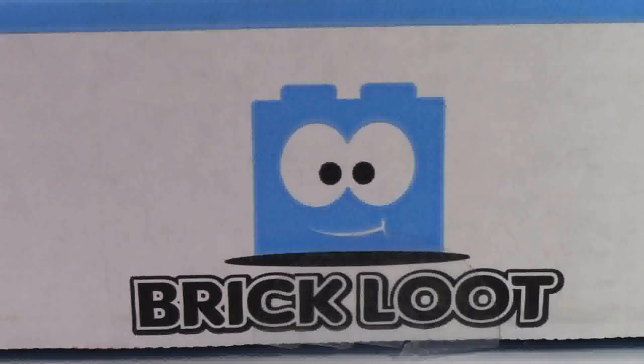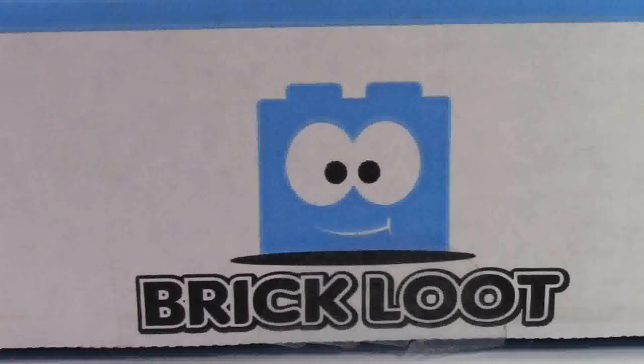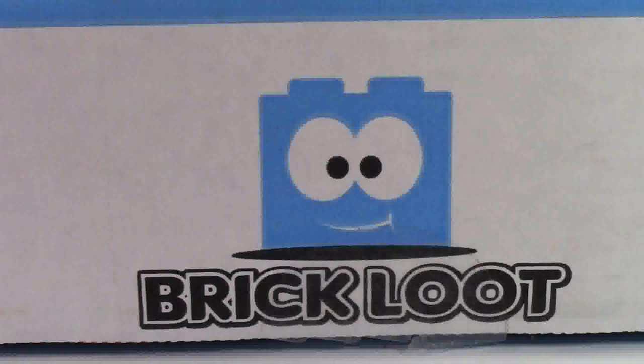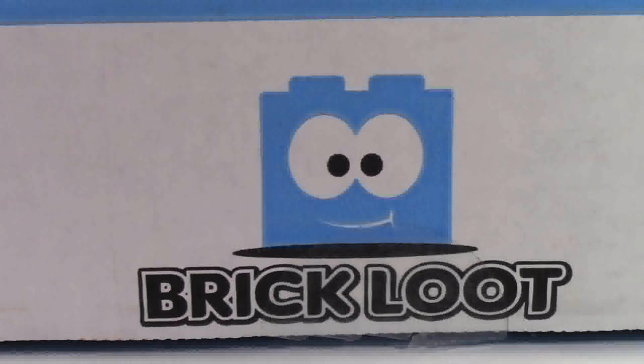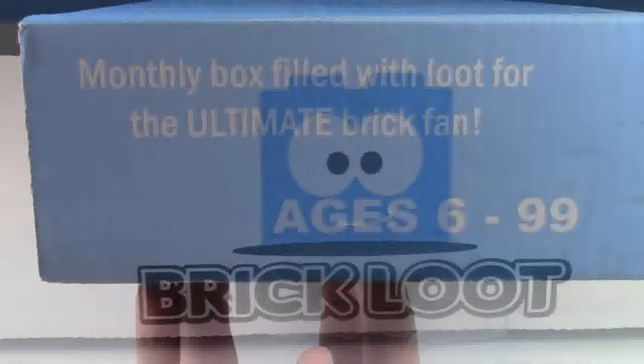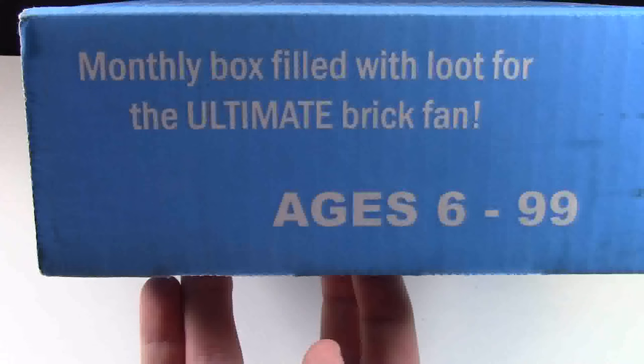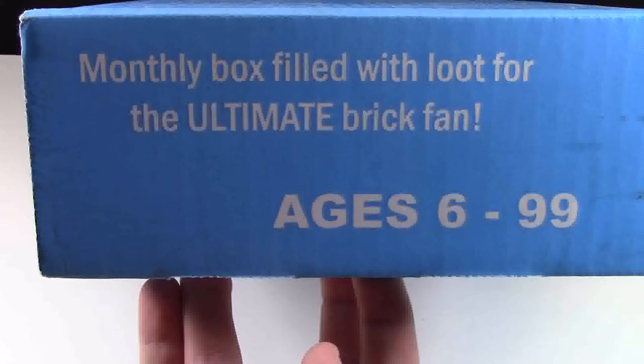For those that don't know what Brick Loot is, it is a monthly subscription box for Lego and brick related items. The CEO of the company is a 10-year-old boy, Parker. Brick Loot is the monthly box filled with loot for the ultimate brick fan, and it is recommended for ages 6 to 99.